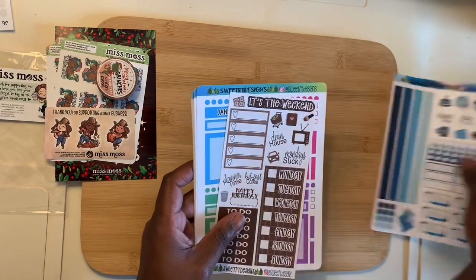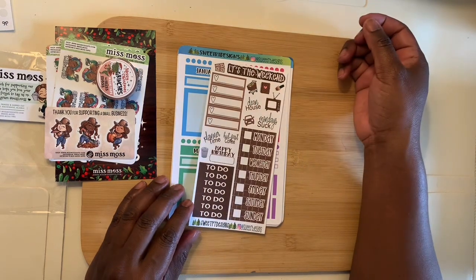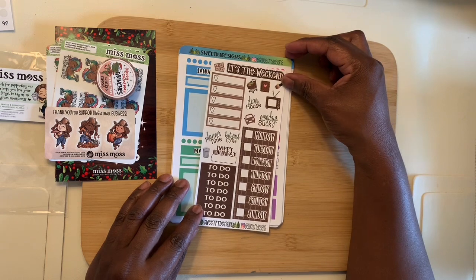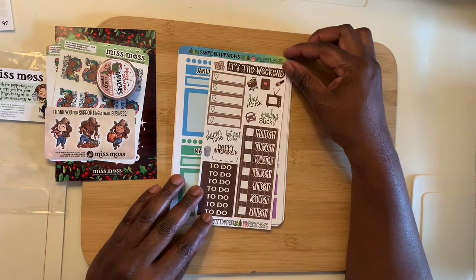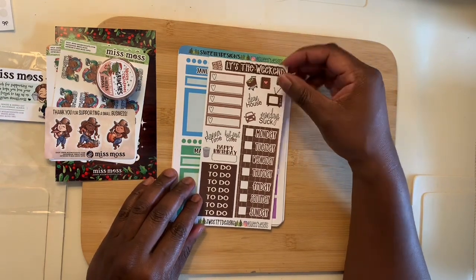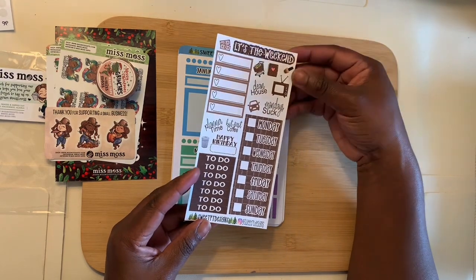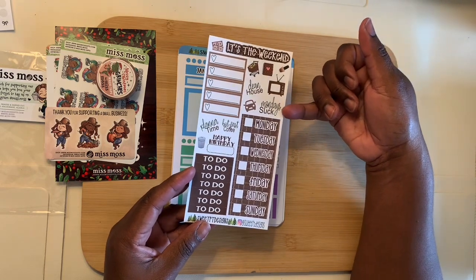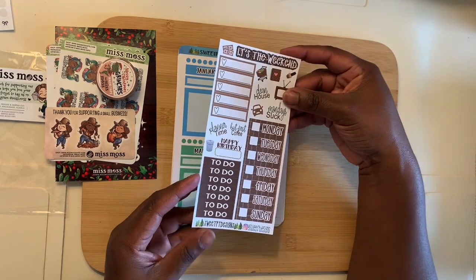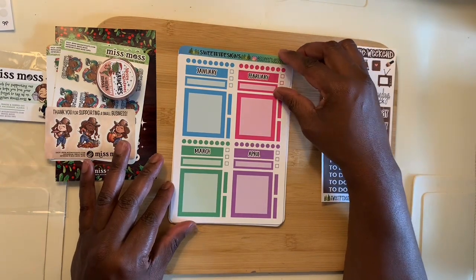Next up we have an order from Sweet RT Design. She has been on my channel before — I've bought products from her more than once and it probably will not be the last time. So here we have some stickers in a brown tone. We got our days of the week — this right here always makes me chuckle, Monday, yep. I got a combination of different types of stickers from her shop this go-around.